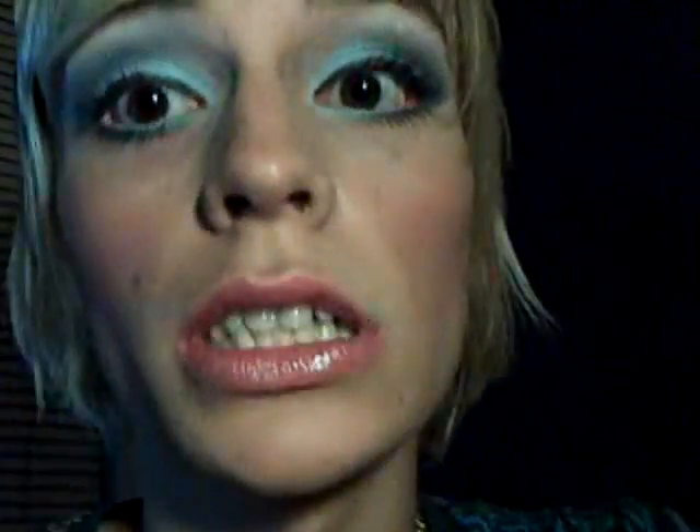Eyeliner and mascara are applied. For mascara I used Rimmel Lennon's Max — it's their new one. I don't recommend putting it on your lower lashes because I did and they looked rough. So on my lower lashes I just used Sexy Curves.